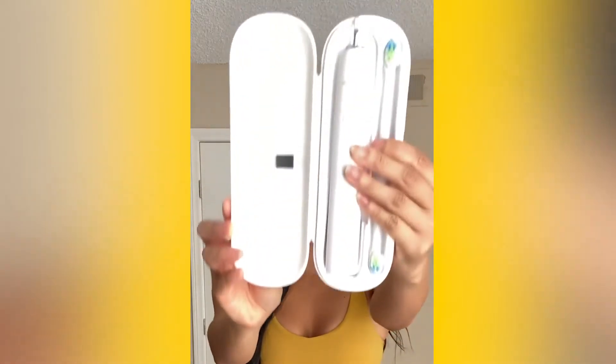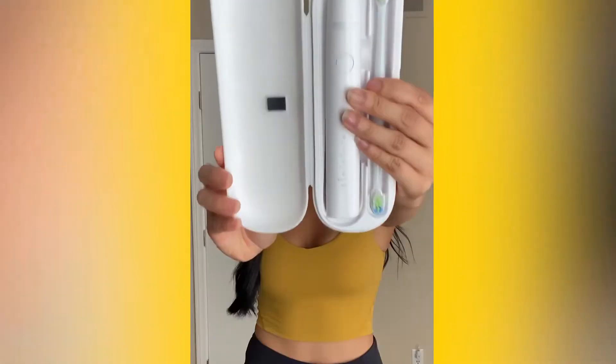If you're like me, you're obsessed with brushing your teeth, and that's okay — clean teeth is important. Mouth Armor's electric brush set has been a total game changer in my life. This is what the set comes with.